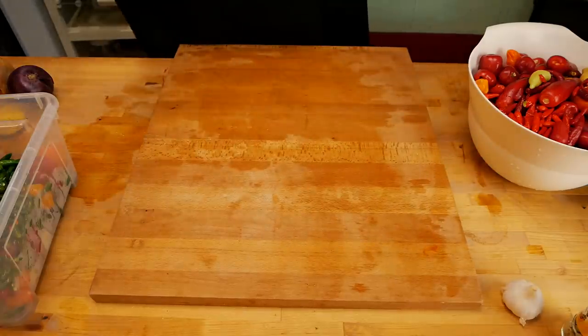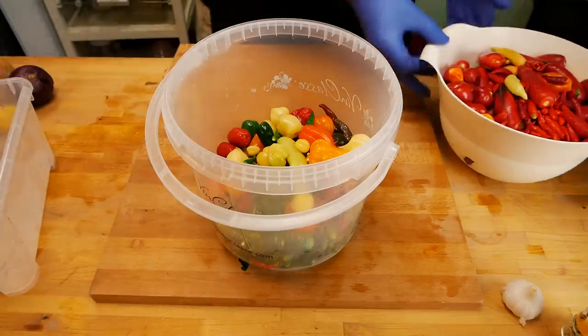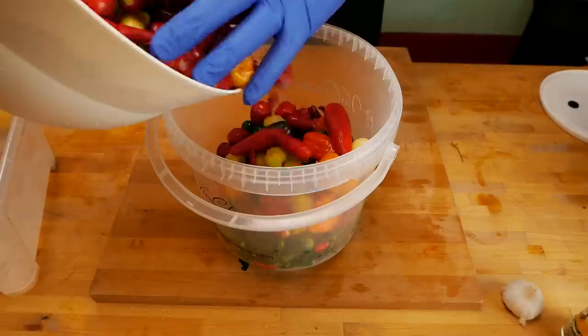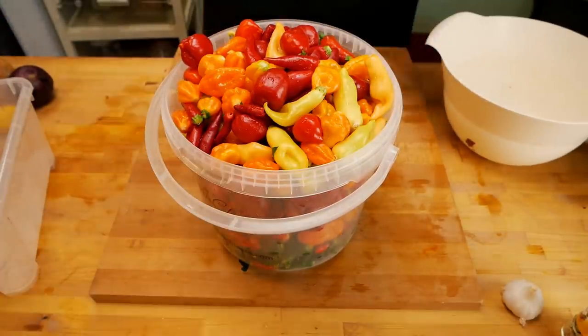Let's weigh these out and see what we have. That's 912 grams of the previously frozen peppers, and 2.6 kilograms in total.